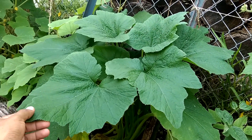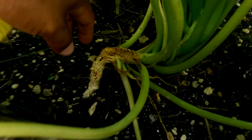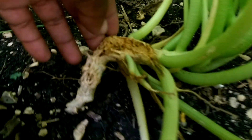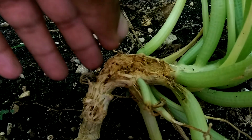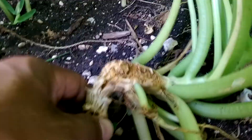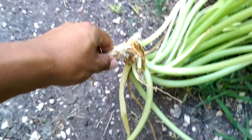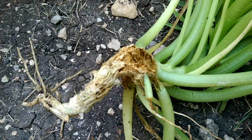This plant looks so green and nice on the outside, right? Well, look at this. Whenever you see the plant like this, that means it probably has a big big worm inside.